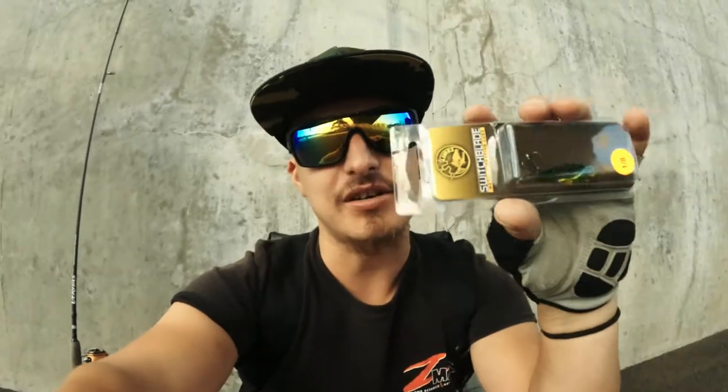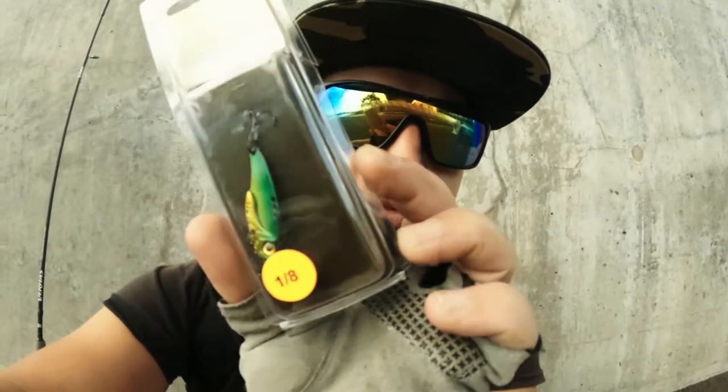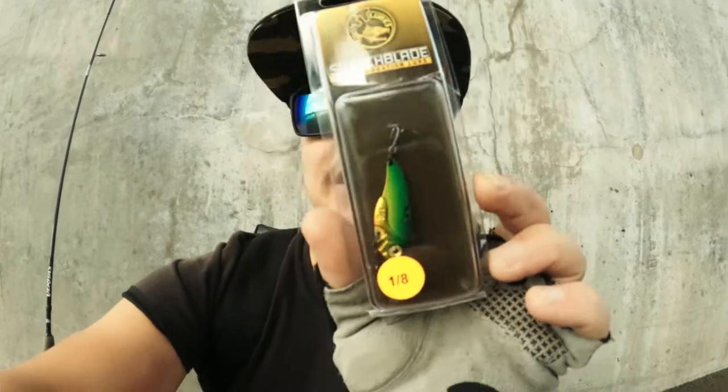Hey guys, today I'm going to start a series. I'm starting with this — it's a Switchblade, one eighth of an ounce by TT Lures. It's a five-inch blade lure. I'm not sure you can see it properly.